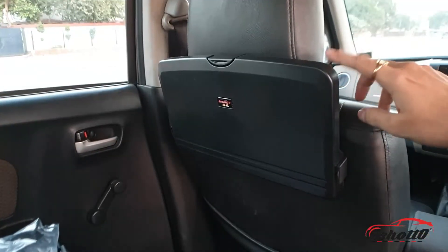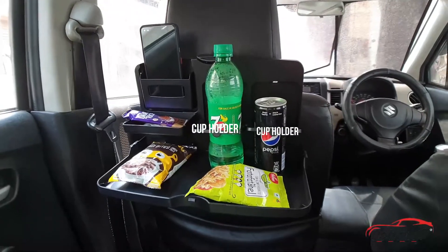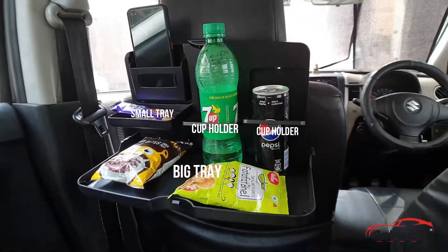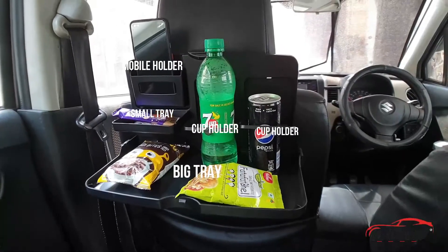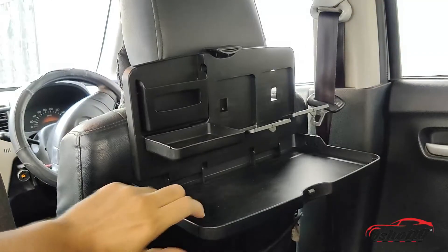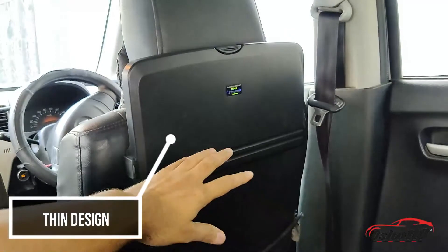It has two cup holders for your cups, bottles, and cans, and a big tray area for your meal. There's also a small tray which you can use for ketchup or any other small items, and a mobile holder to keep your phone handy. It also has a folding mechanism which helps save space in your car, as after folding it becomes very thin.